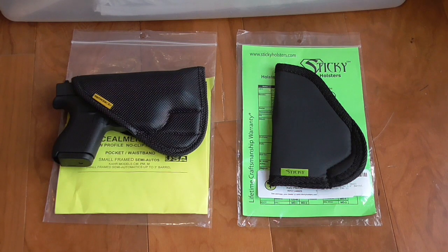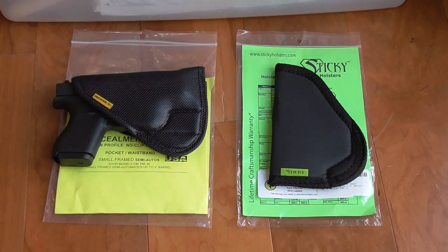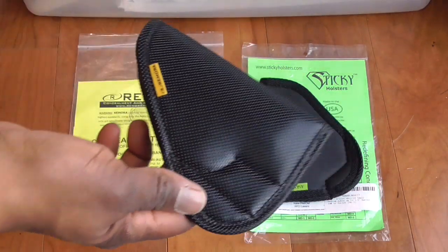Here's why. I took the bus to the range just to see — sitting, standing, moving around — how it would do. As I got off the bus, I jumped off slightly, just a little jump. The holster fell with the gun in it onto the ground. The bus driver pointed at it. This is Alaska, so nobody was surprised by a gun, just letting me know it was there. Nobody else saw it. I was shocked. I picked it up and headed to the range. Needless to say, the Remora gets tossed.